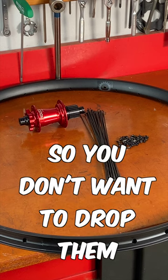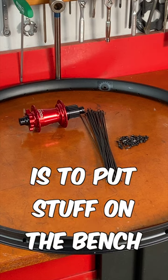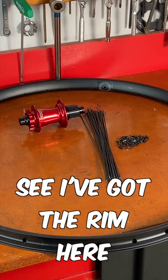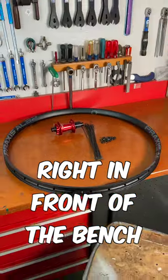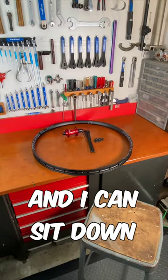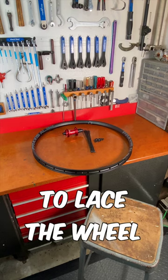Bicycle hubs and rims are nice parts, so you don't want to drop them when you're lacing a wheel. A nice setup is to put stuff on the bench. I've got the rim here, hub inside the rim, the spokes and nipples all laid out. Right in front of the bench, I have a stool, and I can sit down and use my hands and hold the rim sort of in my lap to lace the wheel.